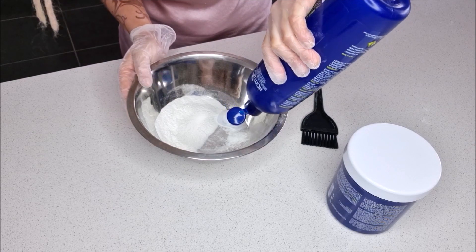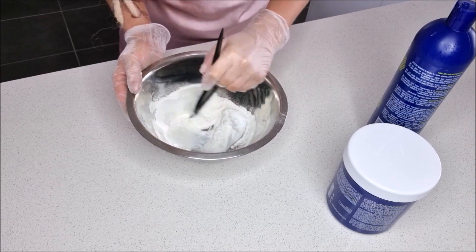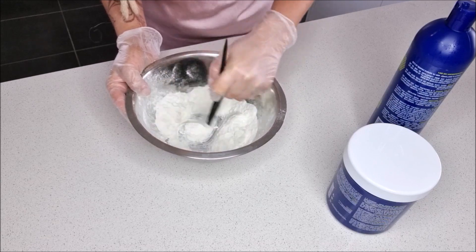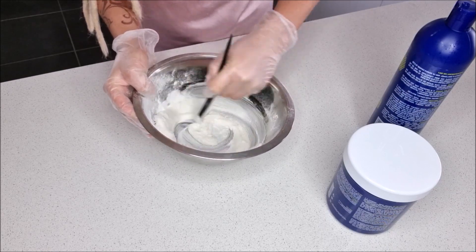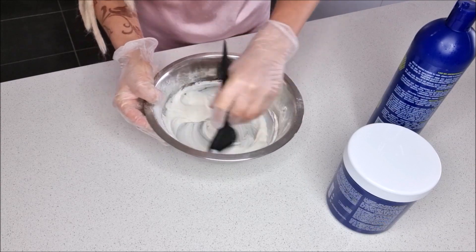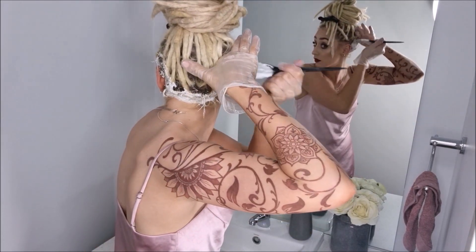I mix it half and half, but at the end I make sure it's more liquidy than fluffy, because otherwise it tends to dry while it's on my hair and I feel like it stops working. When it's super liquidy and runny, it stays wet and continues to develop on my hair.